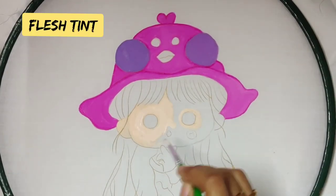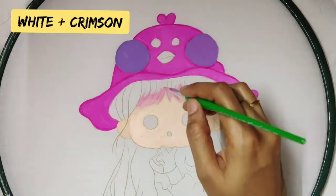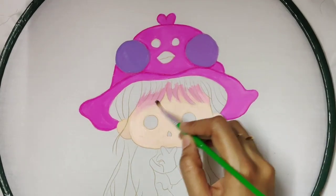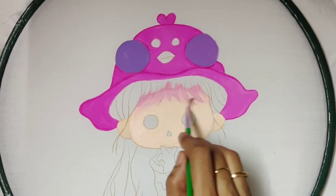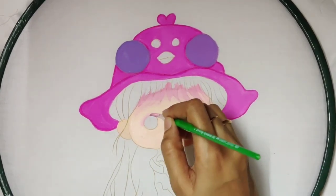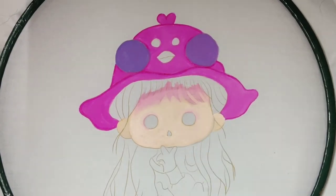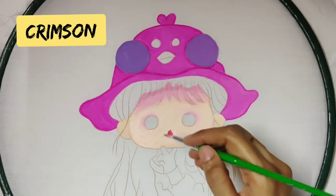For the face, give one coat of flesh tint color. For the shading part, I took a little bit of white color and crimson color to make a light pink shade. First I applied it near the hair portion and started blending it with the flesh tint color, then applied near the eye part and started blending it as well.